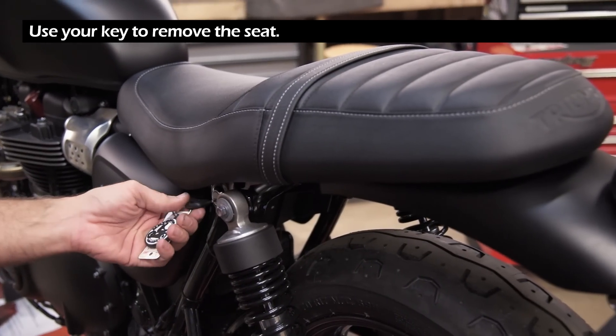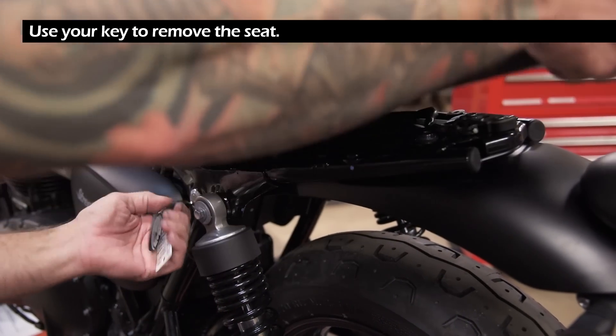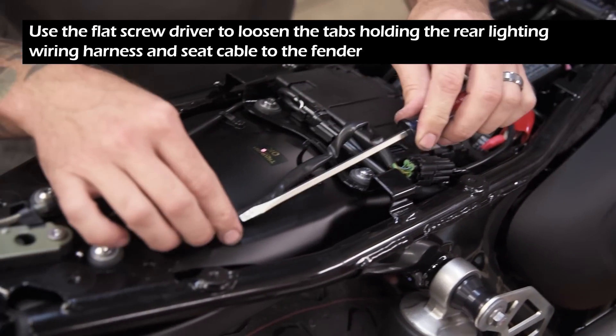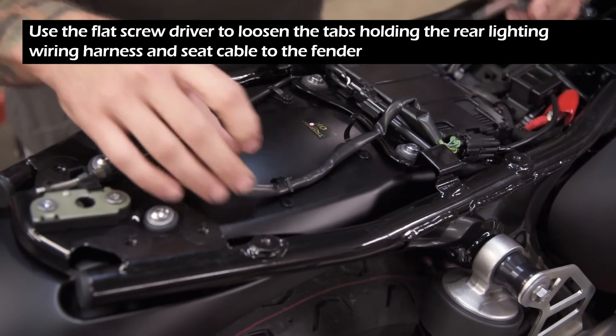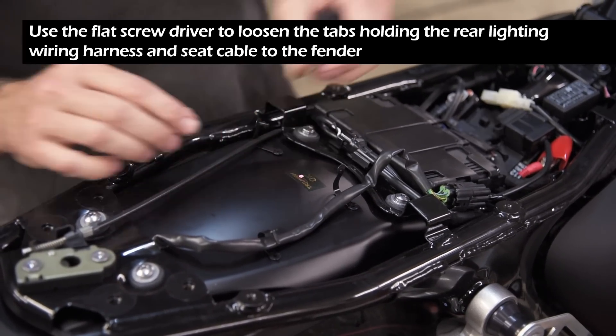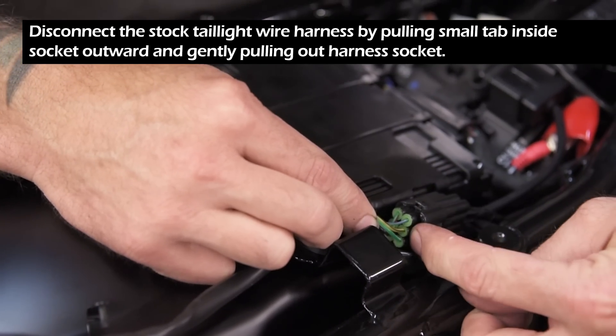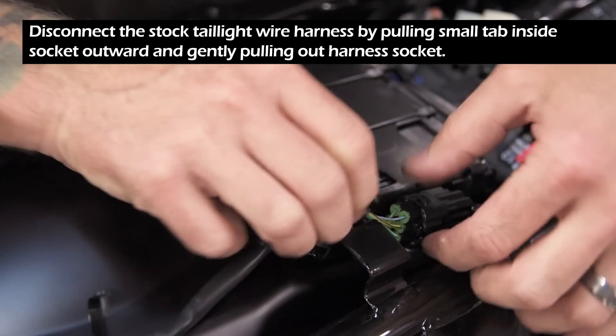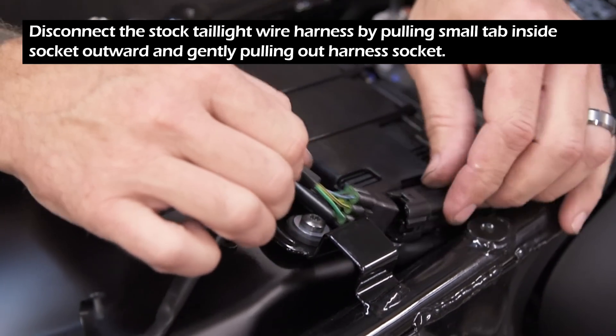Begin by using your key to remove the seat. Use the flat screwdriver to loosen the tabs holding the rear lighting wiring harness and seat cable to the fender. Disconnect the stock taillight wire harness by pulling the small tab inside the socket outward and gently pulling out the harness socket.